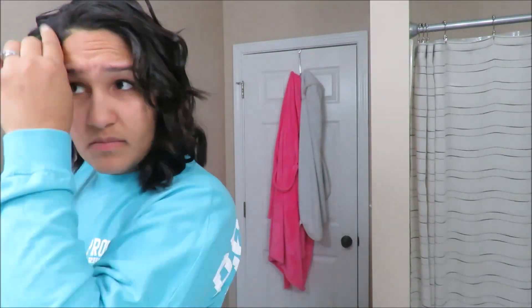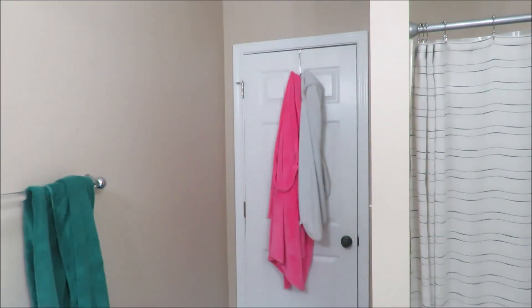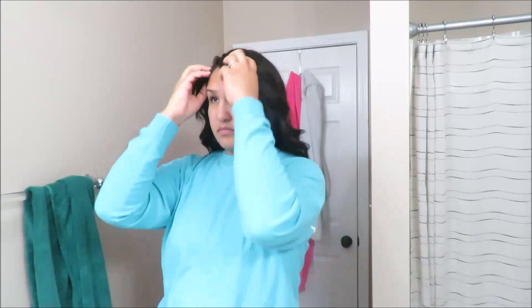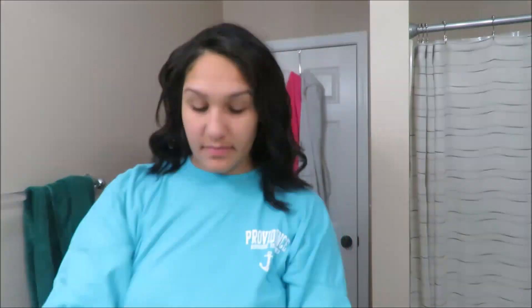Once I'm done curling my hair I go in with the Tresemme keratin anti-frizz serum — I do like a dime size and just rub it all over my hair. Then I'll go in with the L'Oreal hair spray, spray a little bit, fluff and flip, and then I start to style. I also go in with the olive oil edge control and just flatten down the edges and all that baby hair, just to make it look nicer.